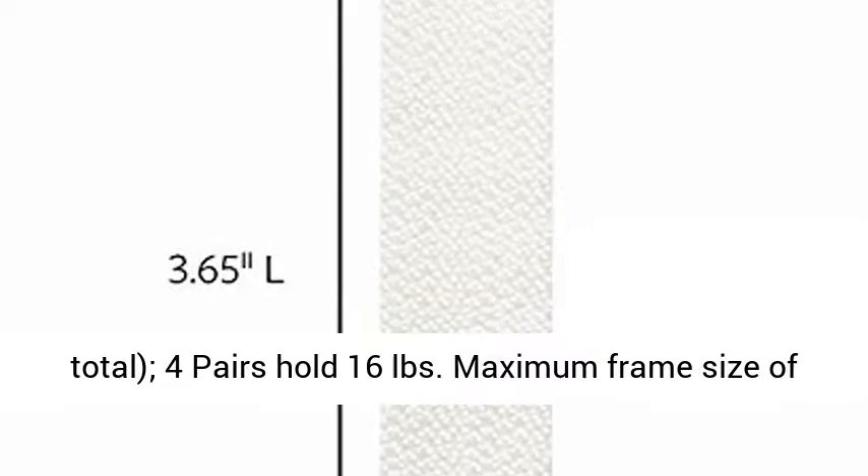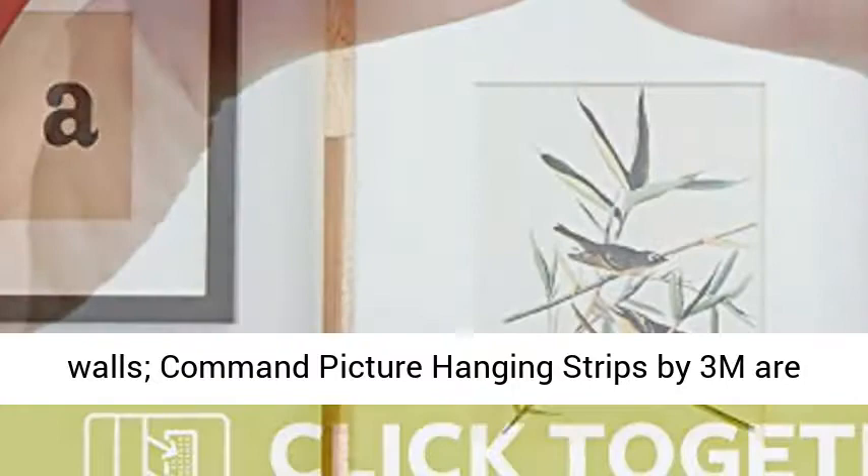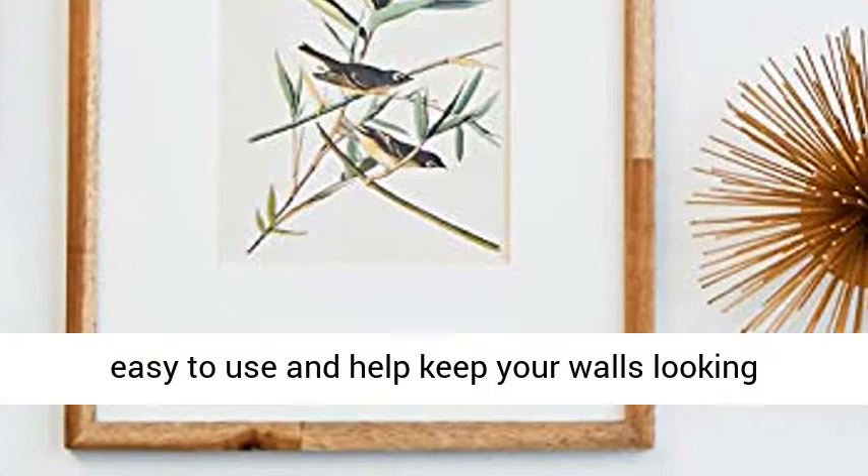4 pairs hold 16 pounds. Maximum frame size of 24 inches x 36 inches. Damage-free decorating — say goodbye to holes, marks, or sticky residue on your walls. Command Picture Hanging Strips by 3M are easy to use and help keep your walls looking beautiful.